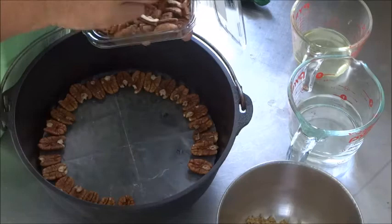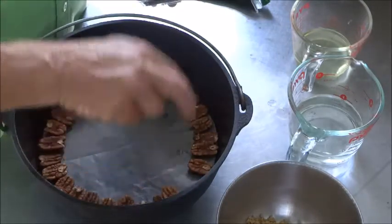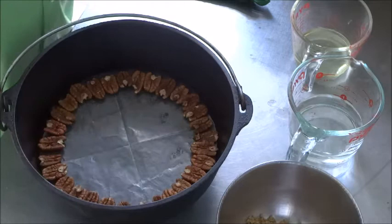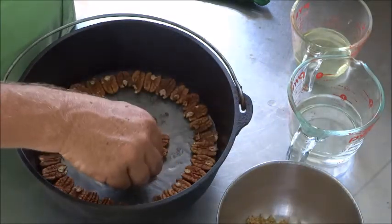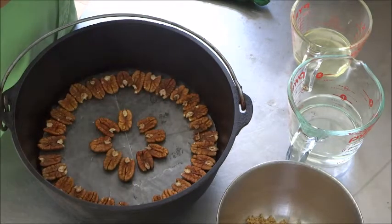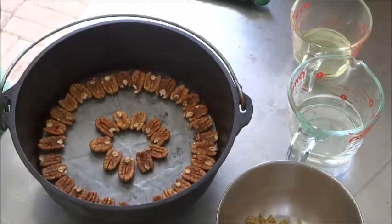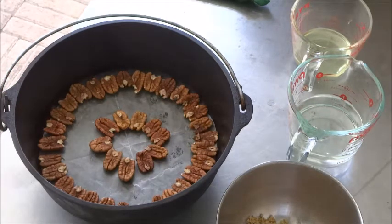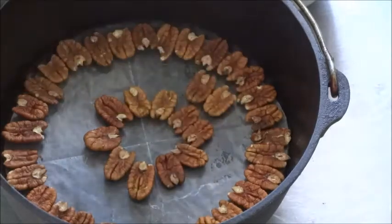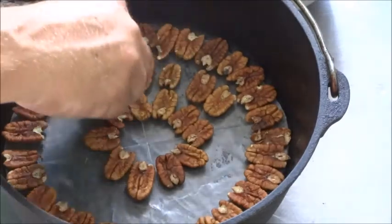We'll save any broken pieces for the center section. We've got our full ring of pecans — maybe we'll just make that an inner ring, because we want to leave some space for the actual cake itself. That looks pretty good. I've actually decided to put another ring — it seems like we're going to have plenty, so we'll put another ring of pecan halves around to fill in the blank spots, like you would for a pecan pie.